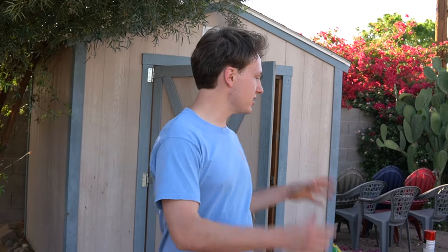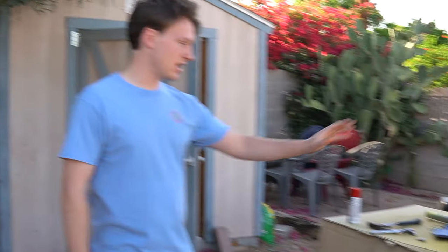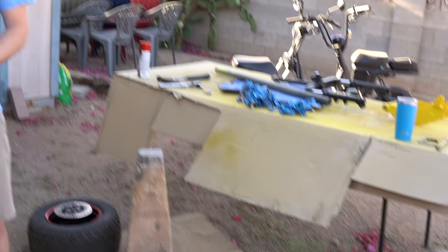Alright guys, it's been a few days since we've done anything to the scooter itself. We've got pieces laying all around, but the scooter is officially painted. We have the frame, the swing arm, the kickstand, and the wheels. Right now I'm going to start assembling a few parts, hopefully get the frame of the scooter assembled, and then do the wiring probably tomorrow. We've got Cameron behind the camera right now — we're about to do some building.